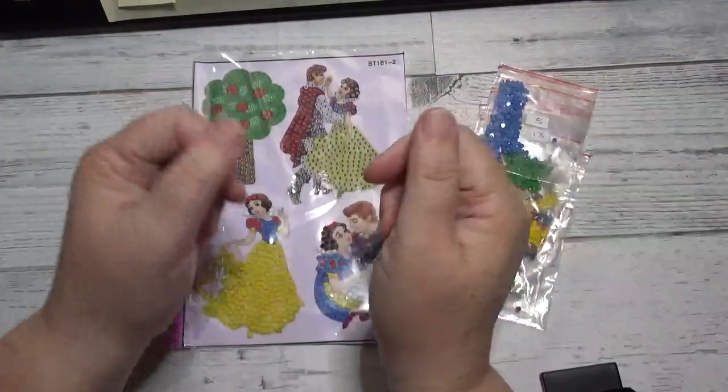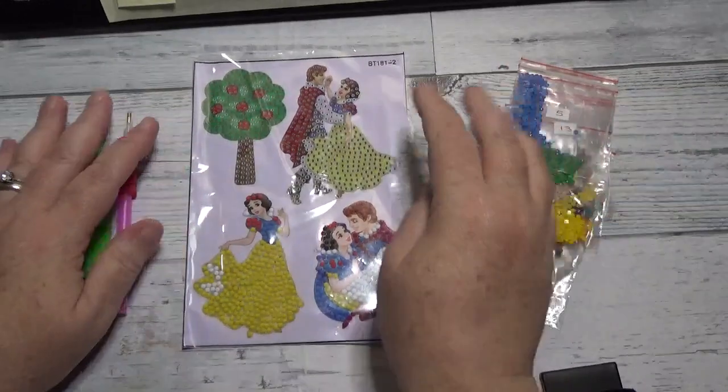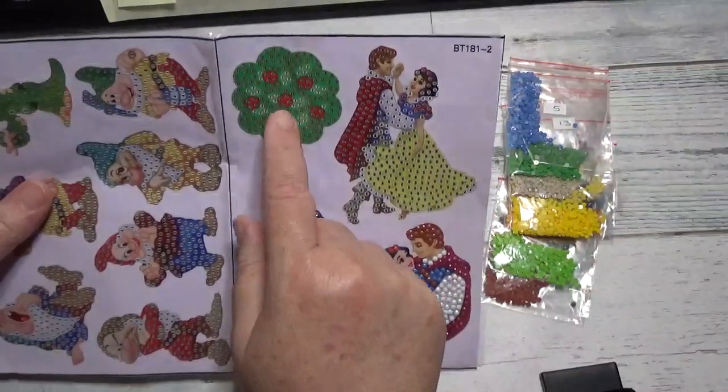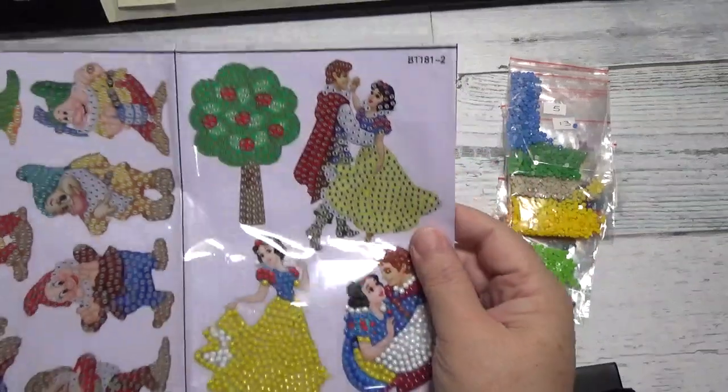Hello friends, Debbie here with Debbie Gets Crafty, and today we're going to be working on another of our Snow White stickers. Today we'll be working on the apple tree, so let's get started.